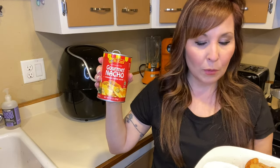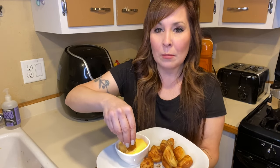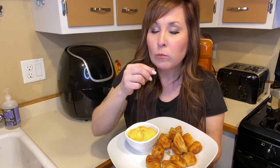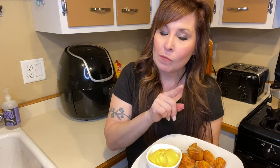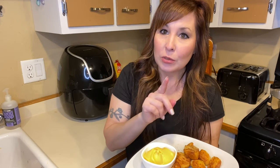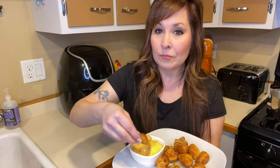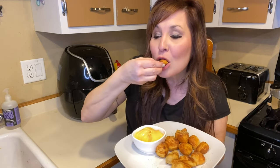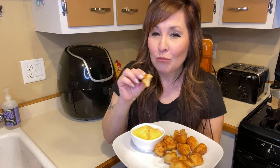So pay attention — if you don't like it spicy, then get a different one. But this is what we're using for the pretzels today. I'm going to give this a try. I warmed up my cheese a little bit in the microwave. When we go to the movie theater, I always get either a pretzel or chips and cheese, and this tastes just like the movie theater pretzel. Are you guys waiting to try it? So good.